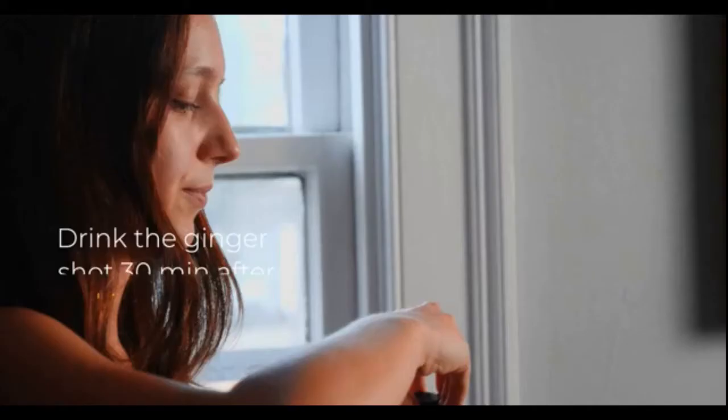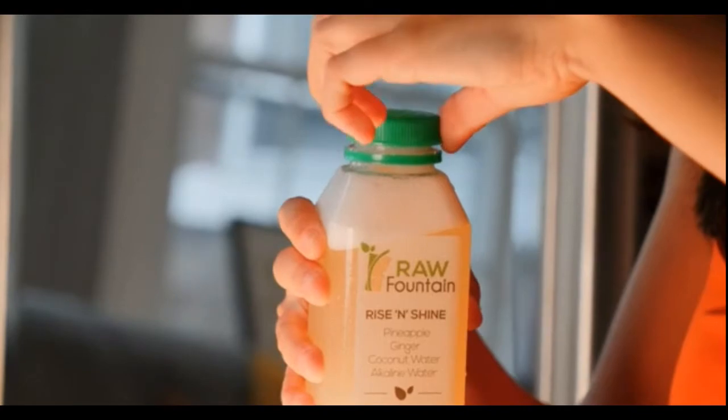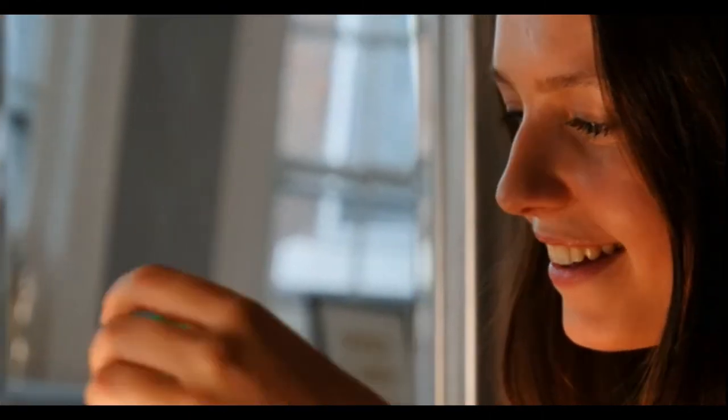Hydration is key. Once you start your cleanse, you should be drinking about 45 to 65 ounces of filtered water every day. You should have your first ginger shot 30 minutes after waking up. About 10 minutes after the ginger shot, start your first juice — the Rise Sunshine juice gives you a quick boost of energy to start the day.